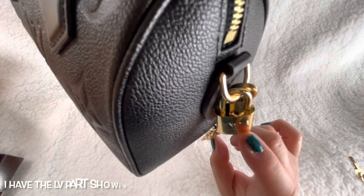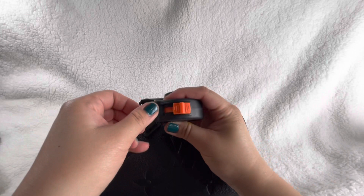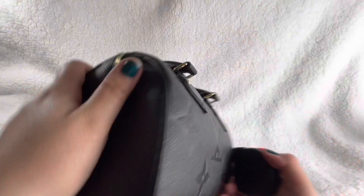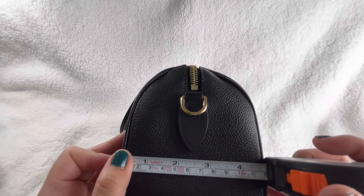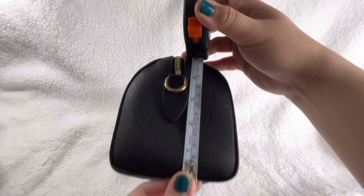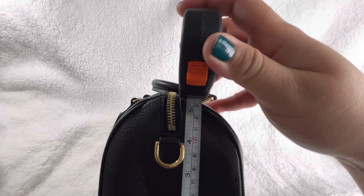So the size is online and I'll put the information in the description below, but let's measure ourselves. It's about 8.5 inches on the length. The bottom area is about 4.5 to almost 5 inches. From the side, the height would be a little over 5 inches - about 5.5, maybe 5.4. Super cute.